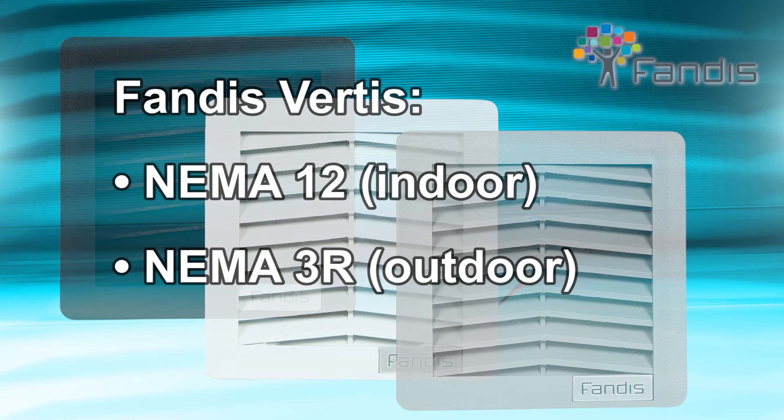The Vertiseries of fans are available in both NEMA 12 and 3R models. NEMA 12 rated models are for indoor use, and NEMA 3R versions are specifically designed to preserve the integrity of components housed within an electrical enclosure located outdoors.